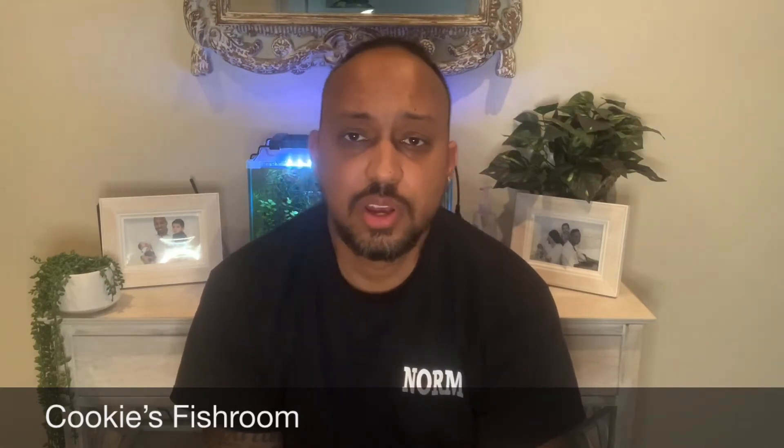So today we will be talking about fin rot. This one's a little bit of a complex one because it's hard to spot and people get it mixed up with a lot of other diseases. So I will be trying to help you to differentiate between the other diseases and fin rot, so hopefully we can get that sorted and you'll be able to have a fair idea of how to treat it if you do have it.